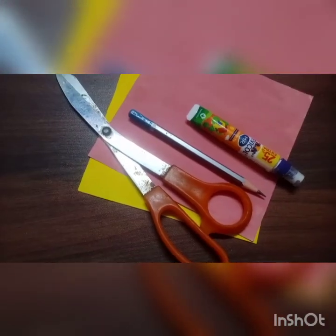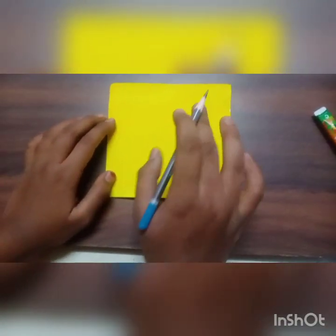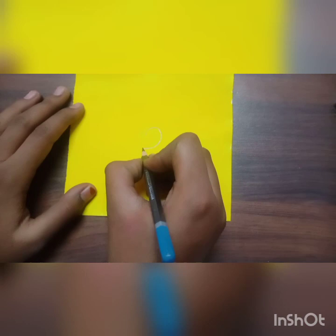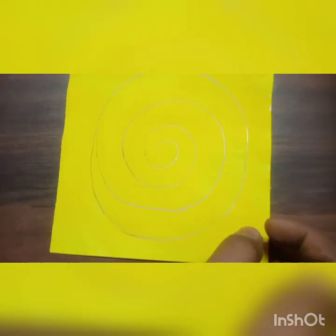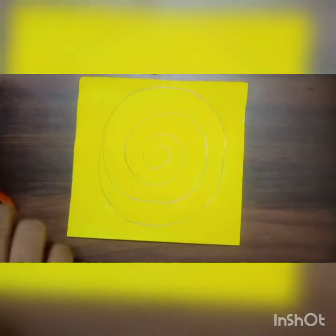We will start now. You can take the paper of your choice. Here I am drawing like this — you also draw like this. Now we will take scissors and cut it.